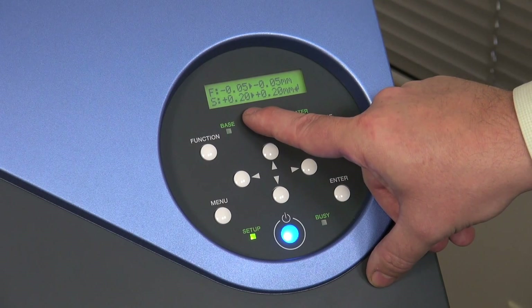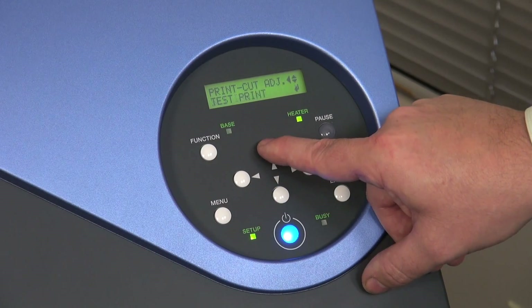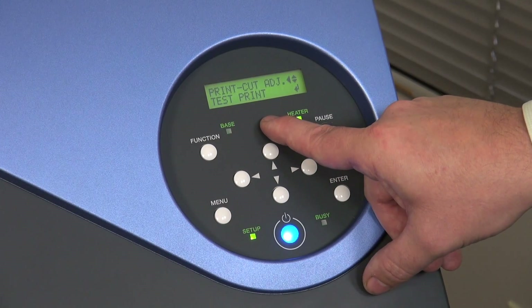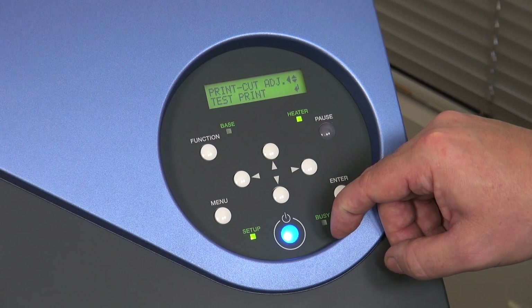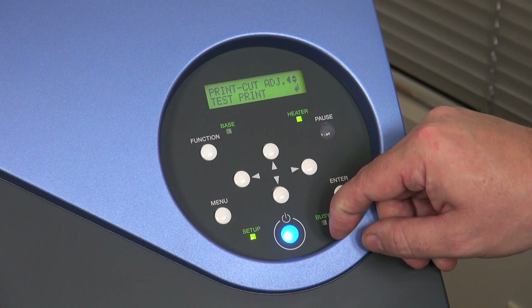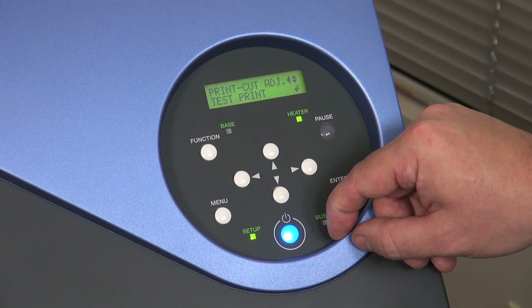Once I have this new value, I need to go back out through the menu and then back up to the test print to perform another test print and see if our settings are correct. You would continue with these steps, adjusting in both the feed and scan direction, until our cut is where we want it — so a slight sliver of black or no black at all shows around all sides.